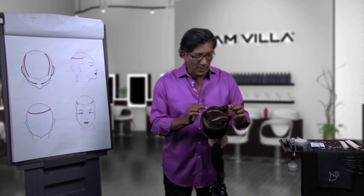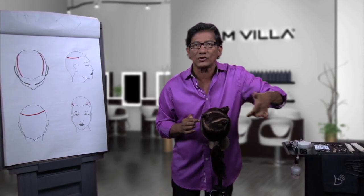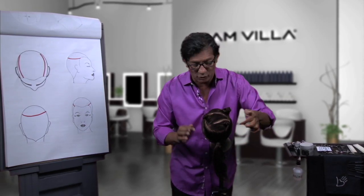Let me first show you the sectioning because that's critical. We have been working with horseshoe sections for a long period of time. In the past, maybe we have taken horizontal sections, brought everything to one position and cut the top off. Now let me show you what's a great way to create the texture.